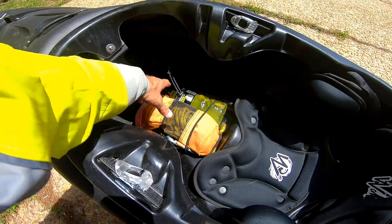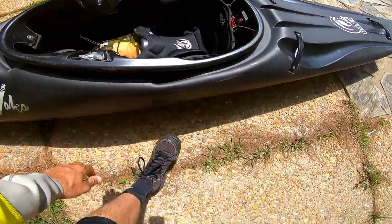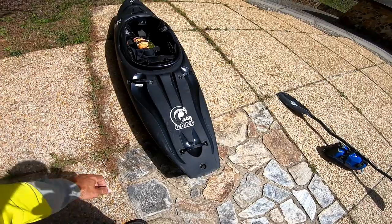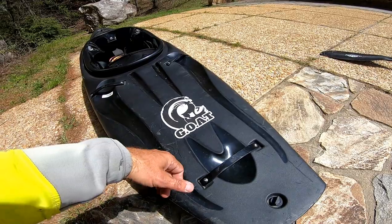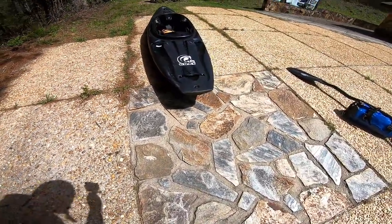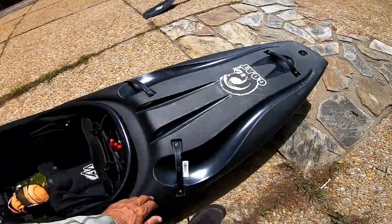Other than that, the boat fits me really well — a lot better than the Steez. I'm not gonna go over the outfitting in detail since it's basically the same. The hip pads are the same, the back band feels really good, and the cockpit looks good. Look at that deck styling — cool name, Goat. Greatest of all time — that's a bold statement, but we're about to find out. Drain plug is nice, and look at that stern rocker — nice amount of stern rocker.